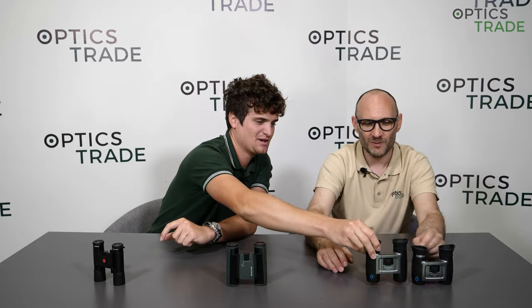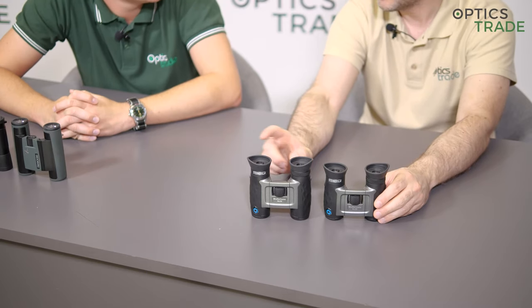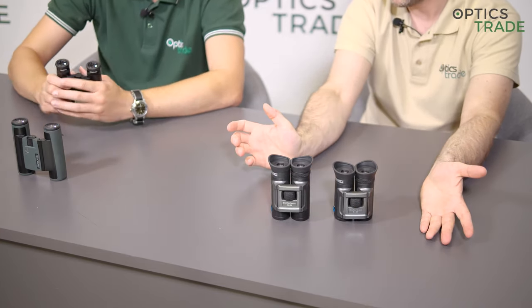Looking at the differences between 8x and 10x magnification pocket binoculars: in terms of build and size, 10x magnification binoculars are a little bit taller — slightly longer than 8x. Weight difference is only about 20–30 grams, which you won't notice. When folded together they're almost equal in size. Price-wise, there's about a 5–10% difference — 10x binoculars are usually around 10% more expensive, though the reason isn't entirely clear.